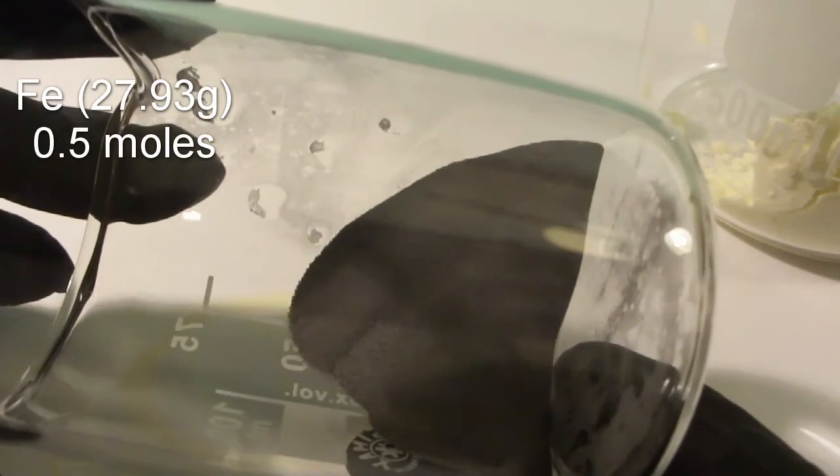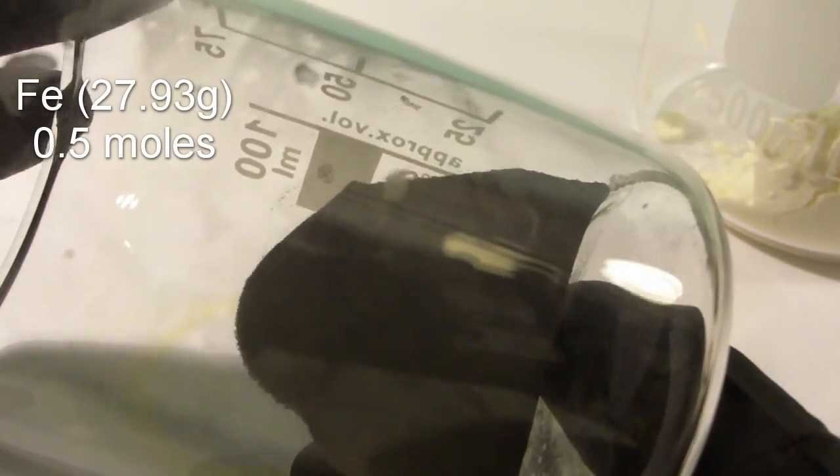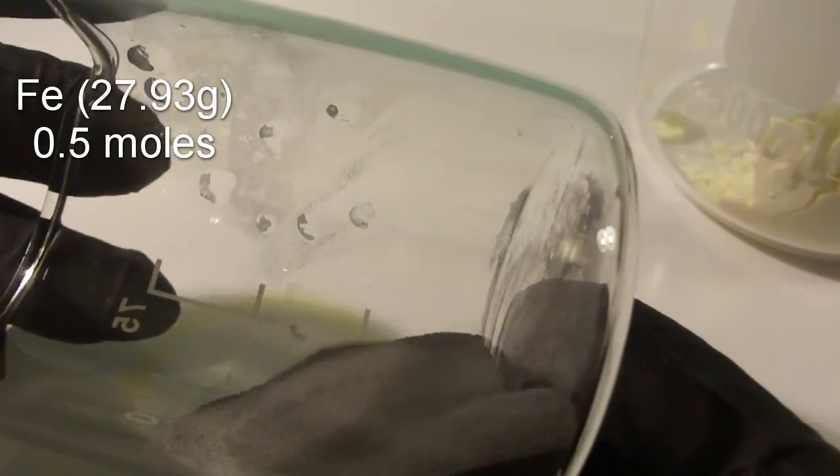Start by measuring out 27.93 grams of fine iron powder. As you can see, it is a dark, free-flowing powder.